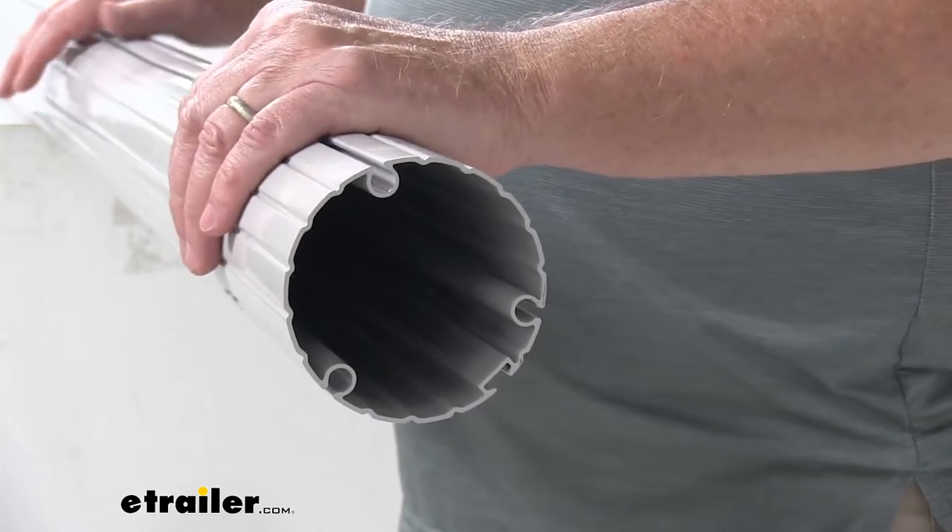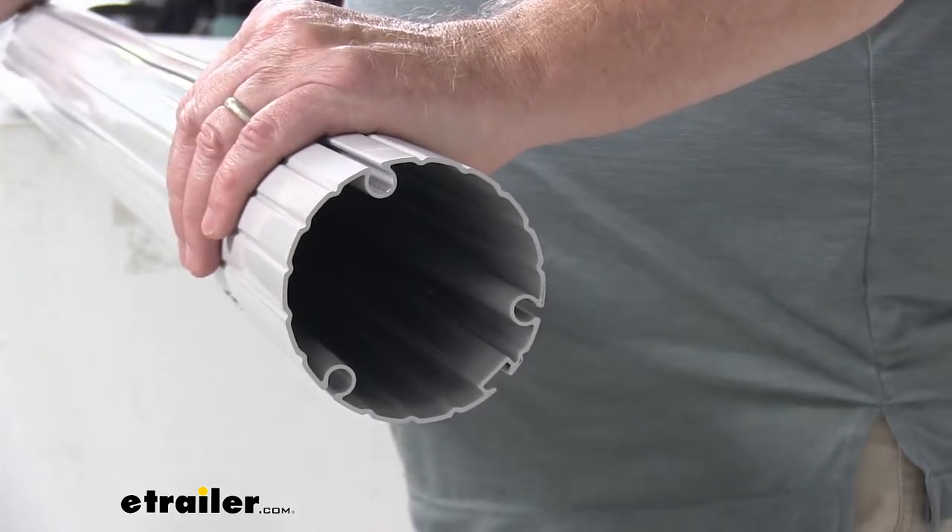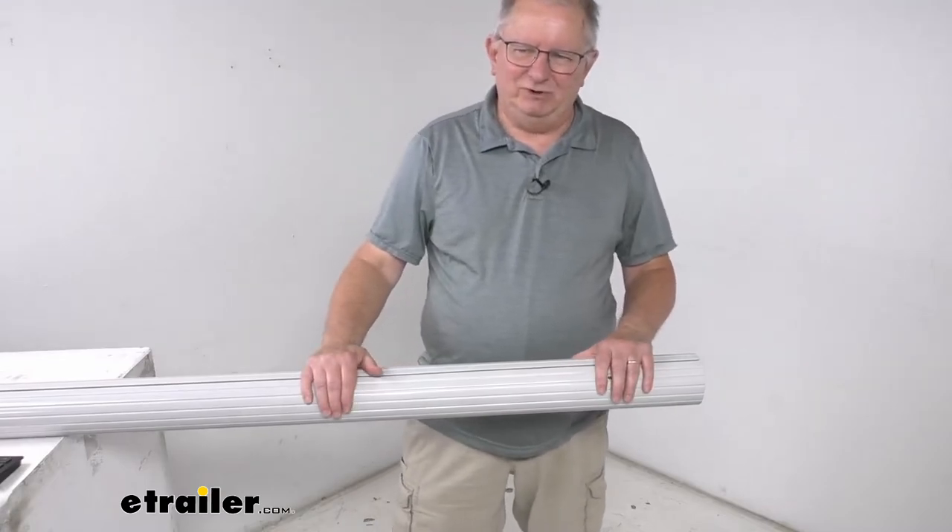The Solera awning arm assemblies and fabric are sold separately. This part is made in the USA.